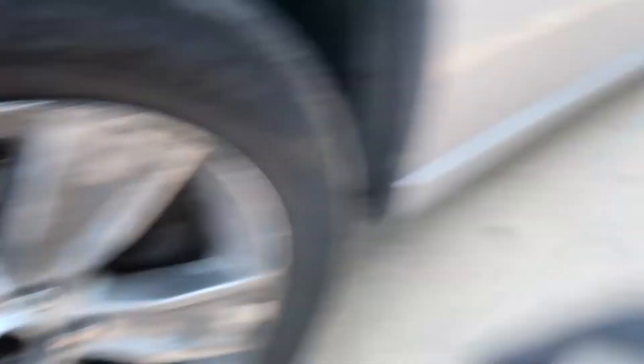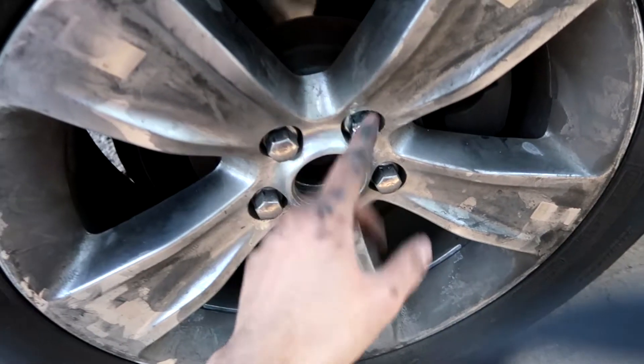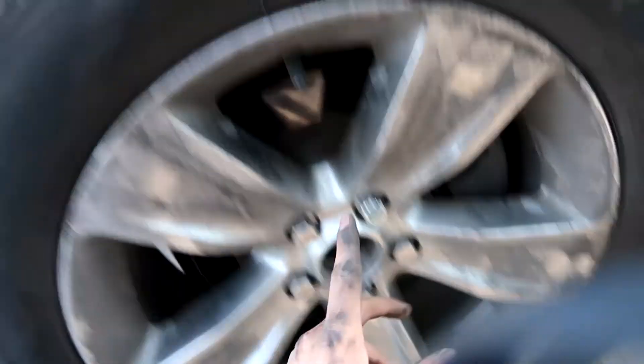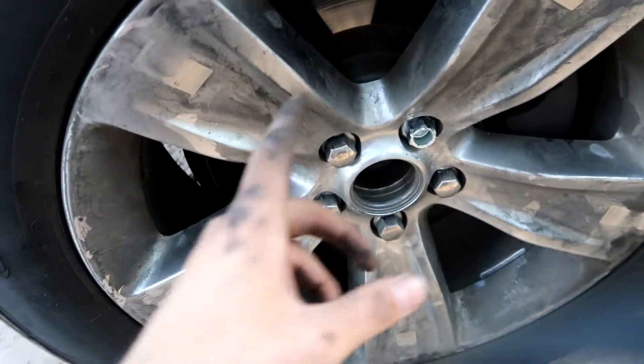These wheels are just covers — tomorrow I'm gonna get some wheels, but that's gonna be a different video. Stay tuned to see what wheels and tires I'm getting. These have to go.